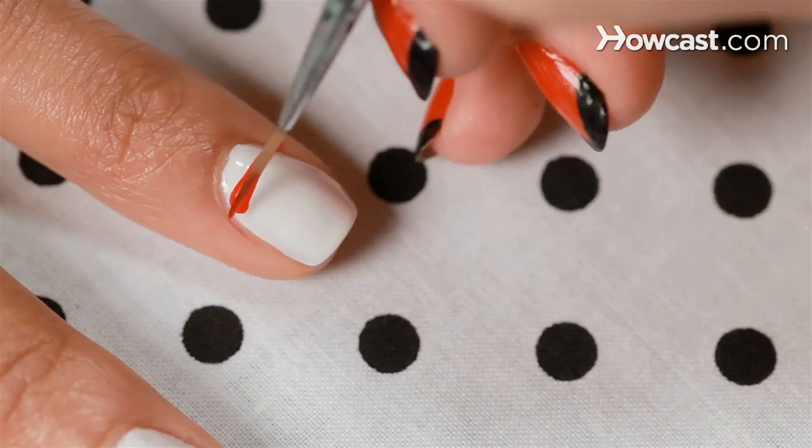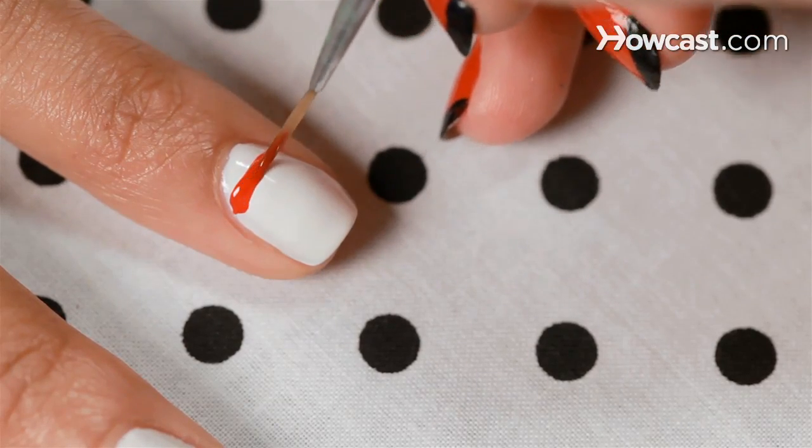So if you're like me, you might have the mouth of a sailor, but now you can have nails to match. Right now I'm just doing some red and white stripes as my background for an anchor.